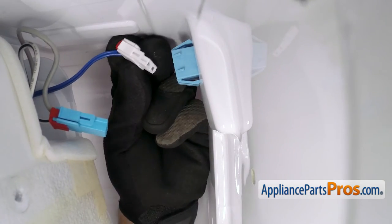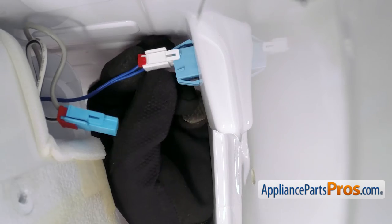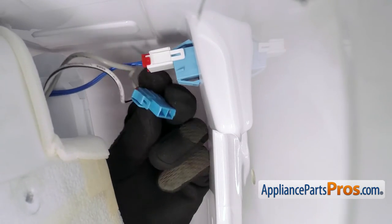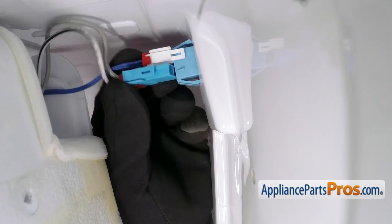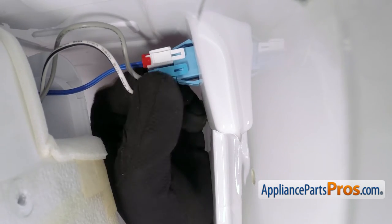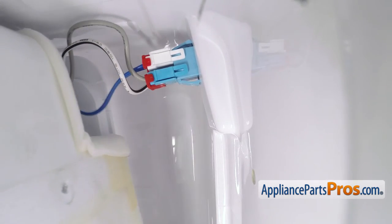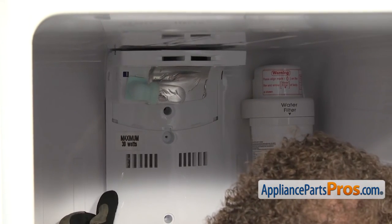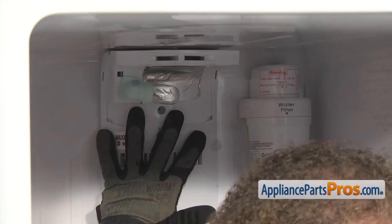Once you have it in position, you can reach behind and reconnect the wire harnesses. You can't mix these up — they can only go on one way. The white one goes on the upper one and the blue is on the lower. You want to make sure they go on and get a good connection and they lock. Once you have it in place, we can push the duct assembly up into place and put the screws back in.